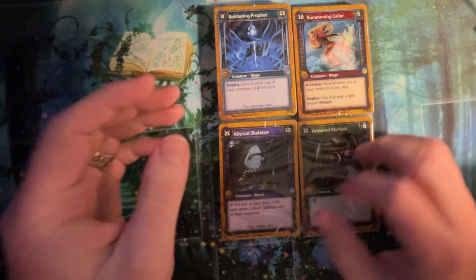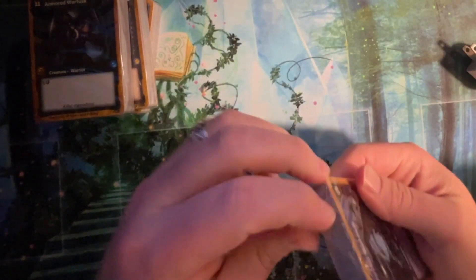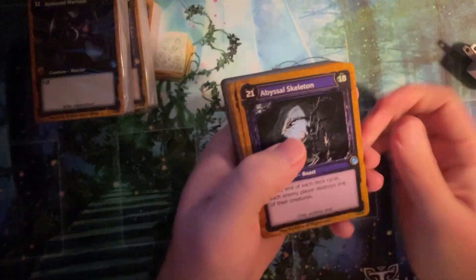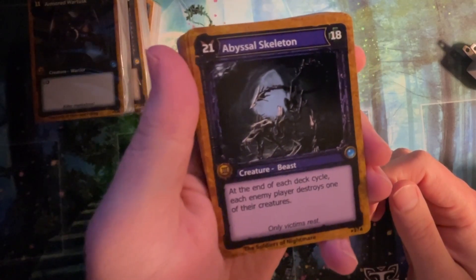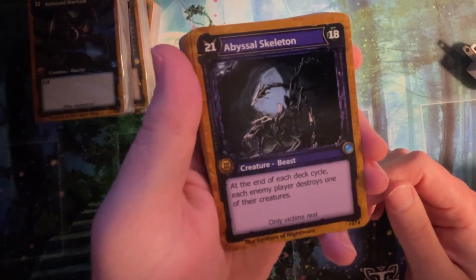So let's do the same order. Start with purple. Popped right open. We got our Abyssal's Skeleton. At the end of each deck cycle, each enemy player destroys one of their creatures. That's new — it's different.